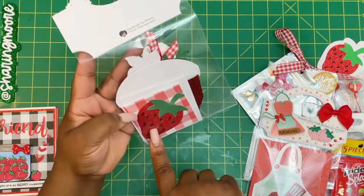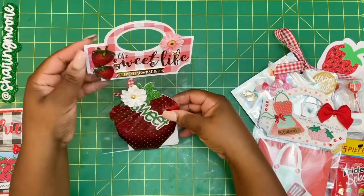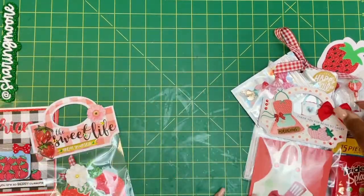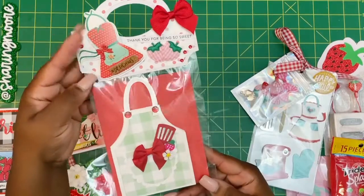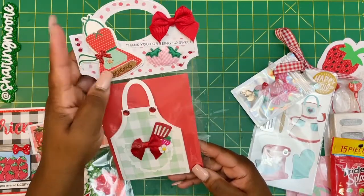Here is the card I did — the little three by three note card. I just did a strawberry from my Cameo Silhouette, and I will link all of my design numbers down below. Here is the second set.